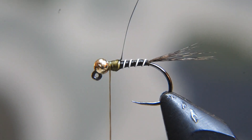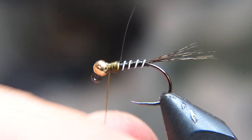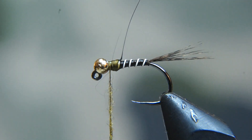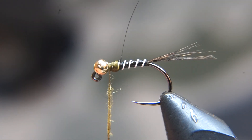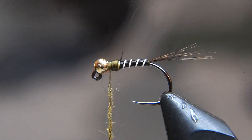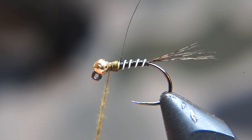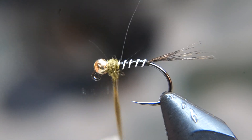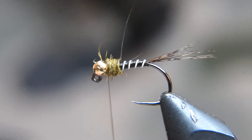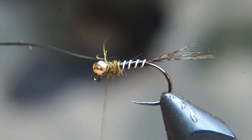Now to dub the thorax, I use the SLF Squirrel Dub blend — just anything in like an olive or dark olive, whether it's a hare's ear, a squirrel mix, or whatever, any of that stuff should do. I'm tying a pretty thin dubbing noodle on here, trying to get as many guard hairs as possible just to give it more of that buggy look. Okay, I got a good thorax on there — pull that wing case over and capture it with our thread.